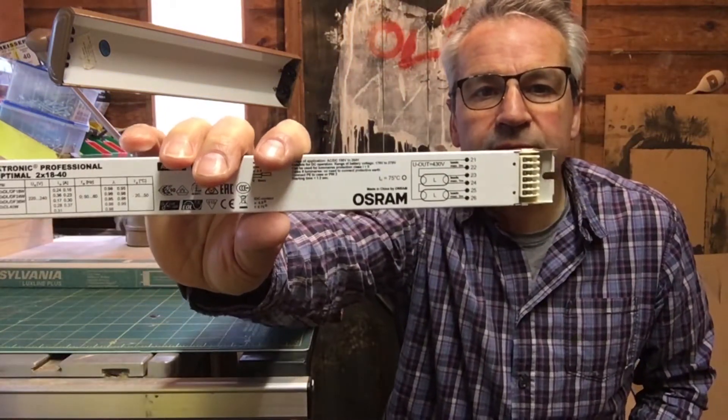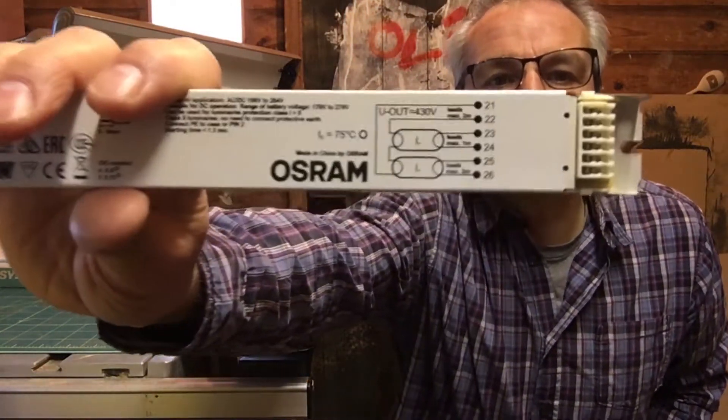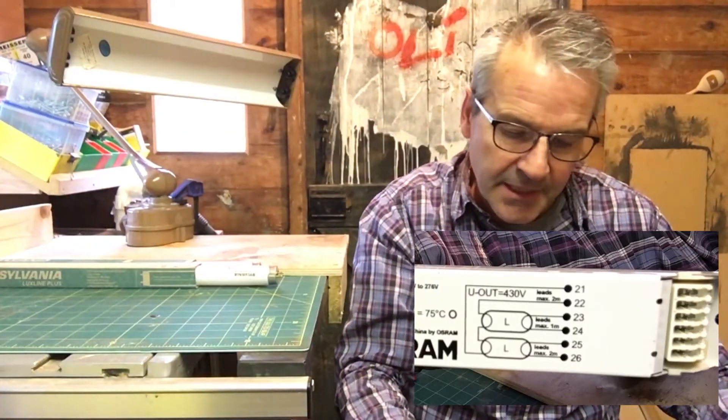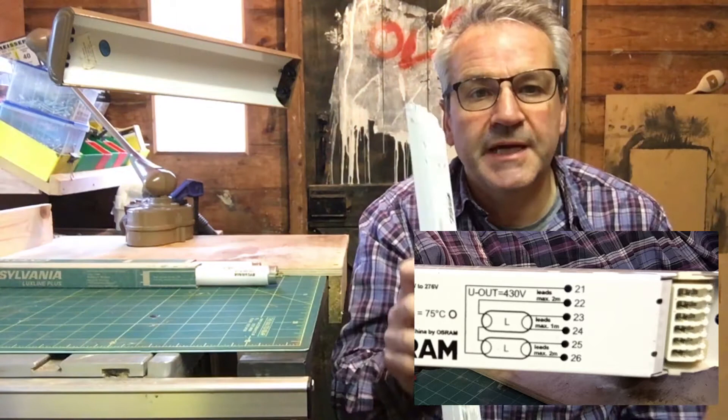Unfortunately I can't get hold of those anymore, so I'm now going with the more traditional method, which is to use a ballast. This is an OSRAM and it will drive two lamps. It's quite an easy configuration — I've put a little circuit diagram for you to have a look at, and we should be able to use that to drive the two lamps.